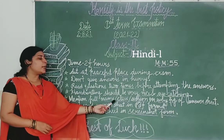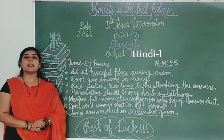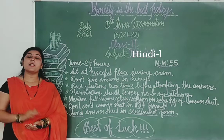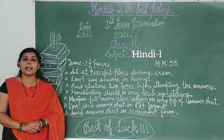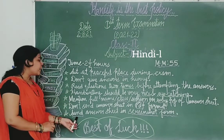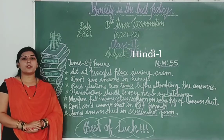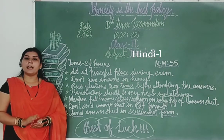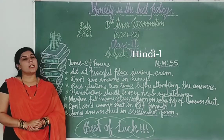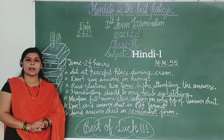Next point: don't send your answer sheet in PDF format. Students, aapko apna exam complete karne ke baad answer sheet ki PDF bilkul bhi nahi bhejni hai. Agar aap answer sheet ko video form mein send karenge, to aapna answer consider nahi kiya jayega. You have to send your answer sheet in clear screenshot form — bilkul bhi blur nahi hona chahiye, properly visible hona chahiye. Screenshot lene ke baad aapko apni class teacher ke personal number par share karna hai.